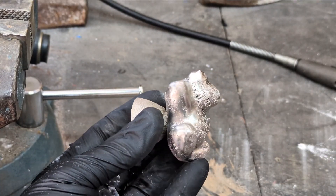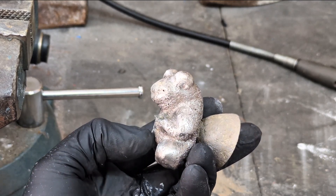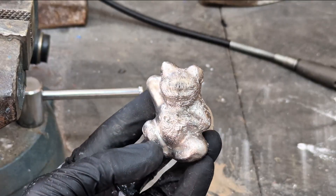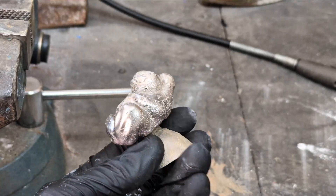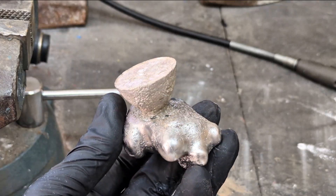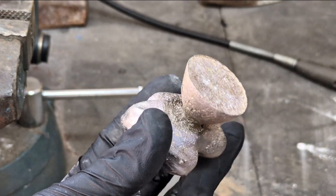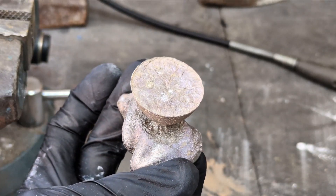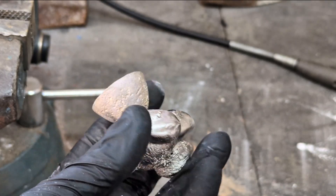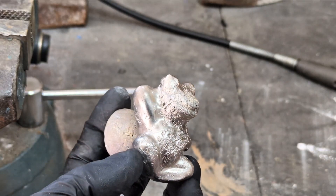It didn't come out too bad, to be honest. Something I think is very strange is the fact that the color of the metal is not the silverish color that pewter normally is — maybe that's because I basically baked the pewter for an hour. This was a good experiment and I learned a few things: make sure to do the proper burnout process, and instead of pewter, use silver, gold, copper, or even possibly aluminum.